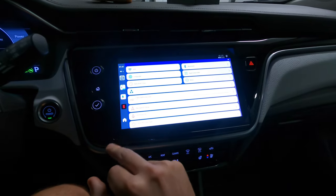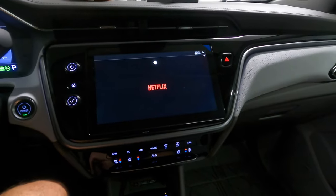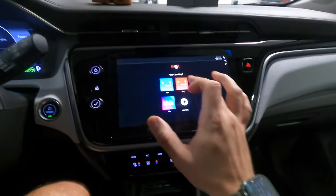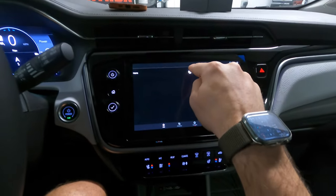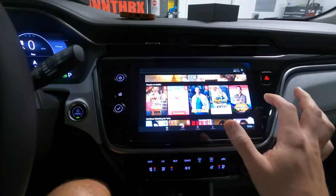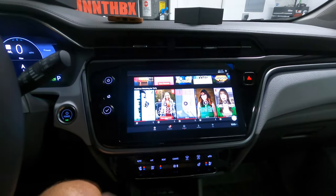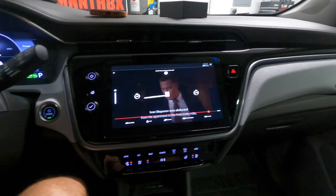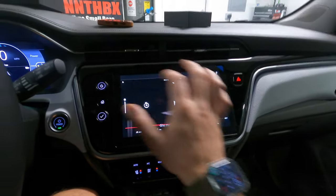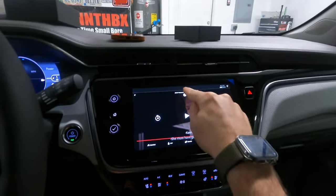I've got the high definition video set to the max. So here we go — literally go to Netflix, hit play. I did find out that in one of the settings you can get rid of that dot as well. So you can see it's streaming — it's awesome, it's amazing.